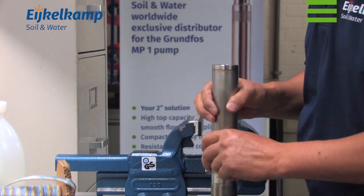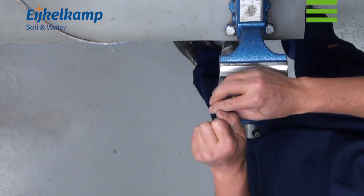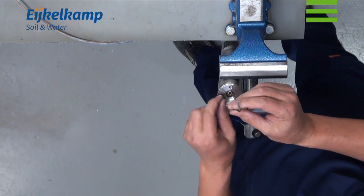The level of the liquid in the motor should be checked before the pump is installed. Turn the pump upside down and remove the filling screw and three other screws.